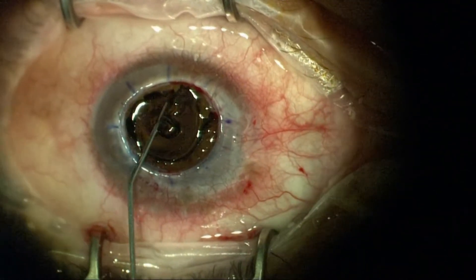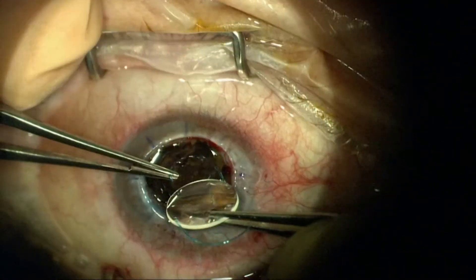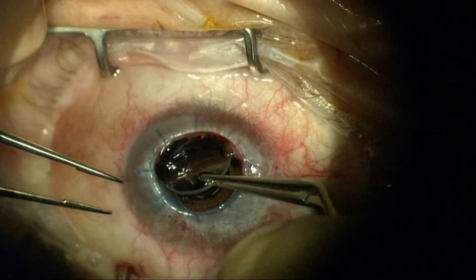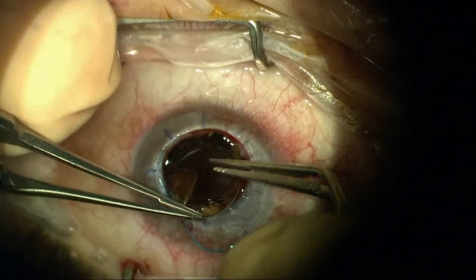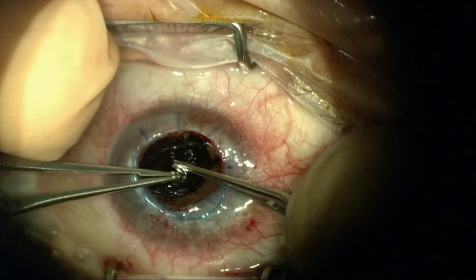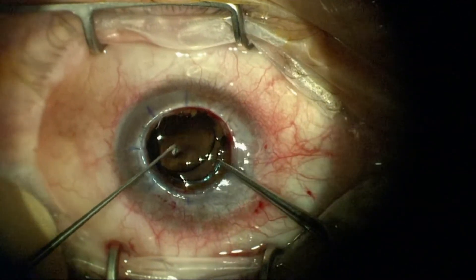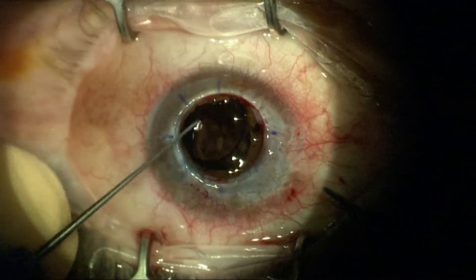In a closed system, viscoelastic would be used to open up the capsular bag; in an open sky system like this, it's predominantly a lubricant used to get this three-piece lens in. The one-piece acrylic 'gumby style' lens wouldn't be as well suited in this situation — it'd be a little harder to get in and keep in. The three-piece lens works a little bit better in this open sky scenario. Very careful here to put this in without causing an extension or tear out into the periphery of the anterior capsule.